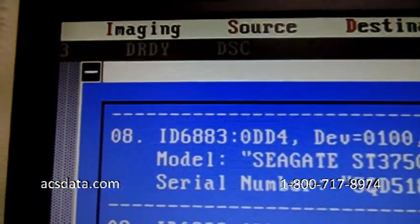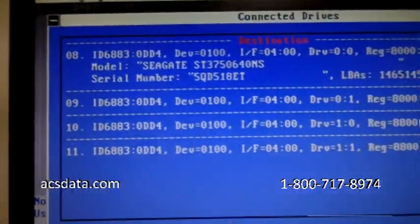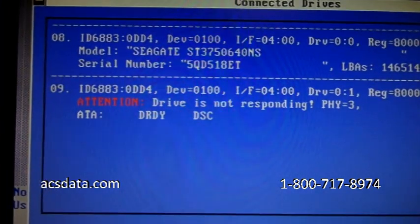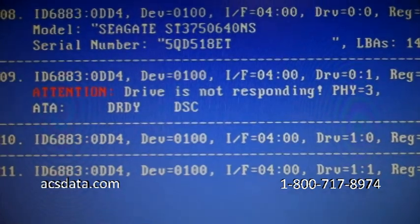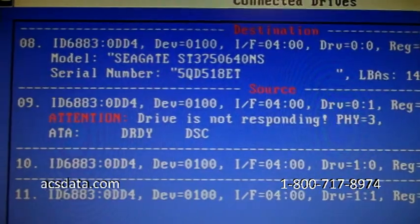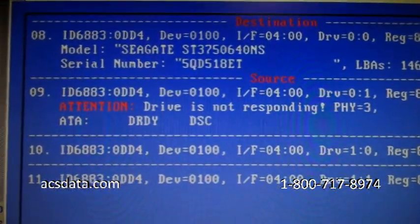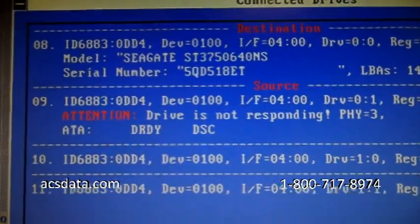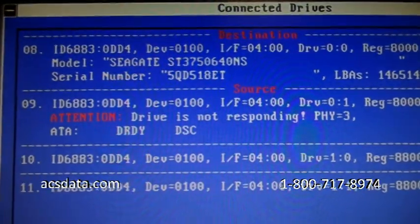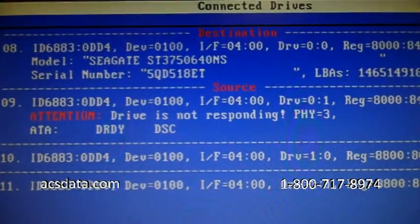It doesn't sound like there's any issue at all — it's not clicking, it's not making unusual noises. But when we refresh our list of drives, it says the drive is not responding. Even though it was able to come ready without any unusual noises, it still cannot function with a non-native controller board. It just hangs up in a busy state — sounds perfectly fine, even calibrates, but it's just not accessible.